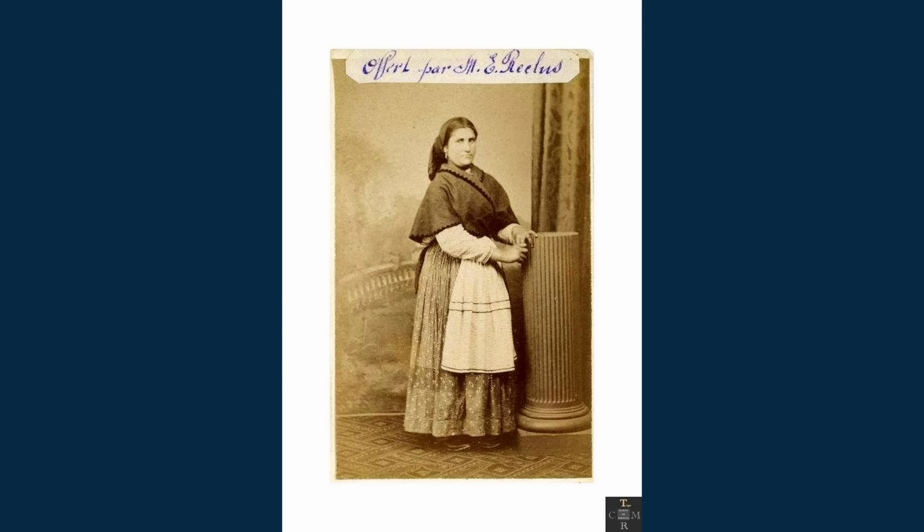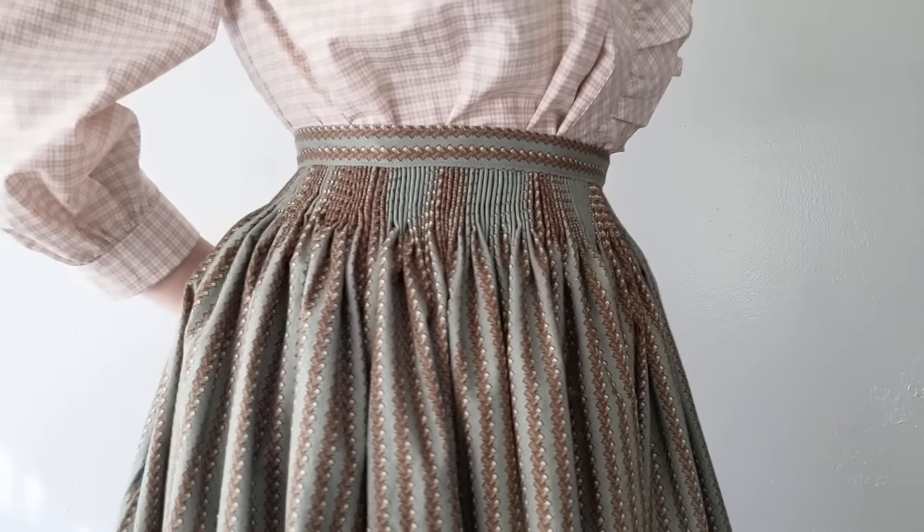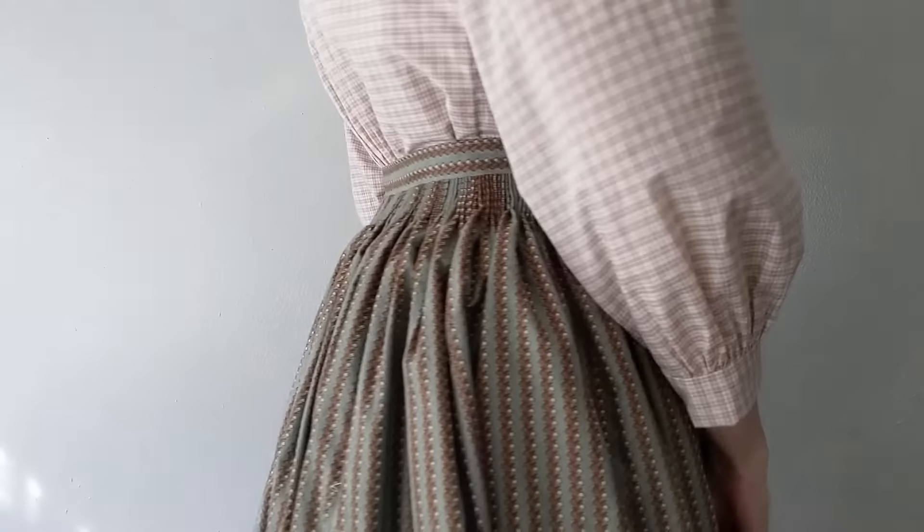However, the techniques in this video are applicable to mid-Victorian skirts, other regions, history bounding, cottage core, or other costumes in which you need to gather a lot of fabric into a waistband.